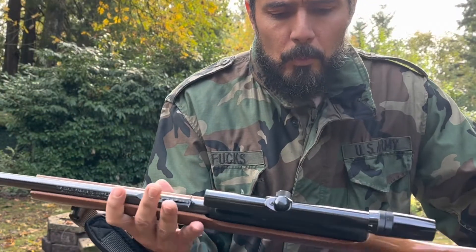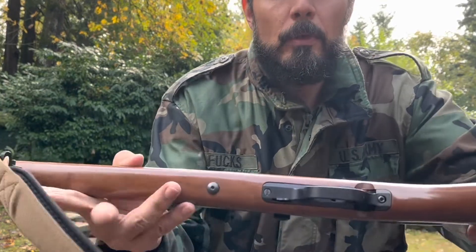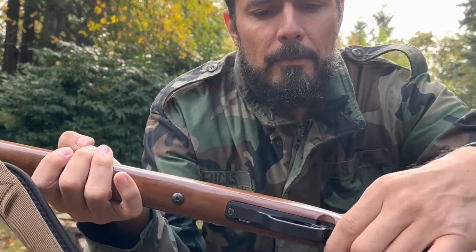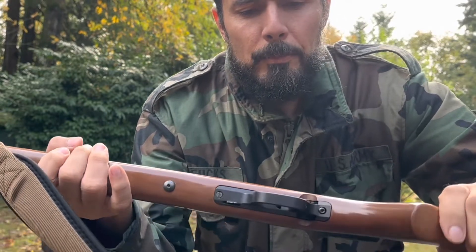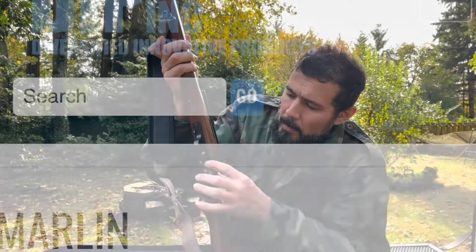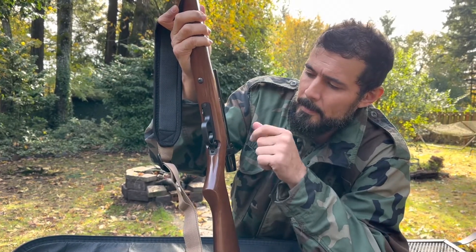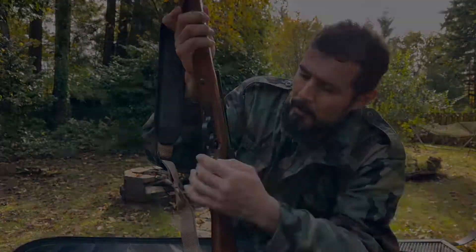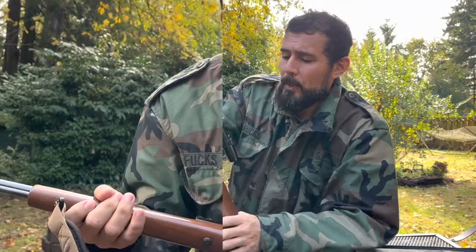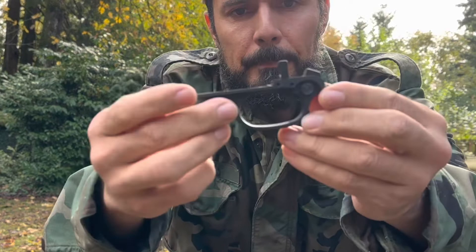Another thing I did was change the whole trigger and trigger guard on this rifle. It's now made out of some kind of aluminum alloy, and the safety is really smooth. It's a great improvement for about $75 — I was able to replace the whole trigger guard and trigger, and it works great. If you're going to do any improvements on your Marlin, the trigger is the best thing you can do.